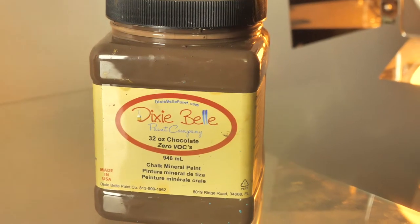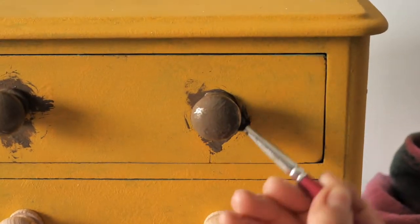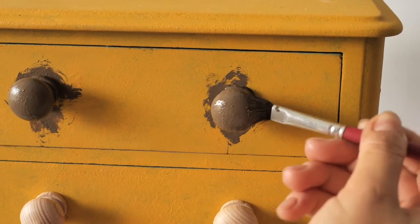I applied chocolate on the handles, as later we will apply gold wax over them and they will look aged but glamorous — you'll see.